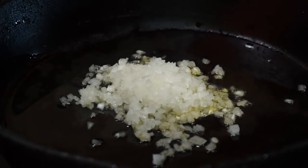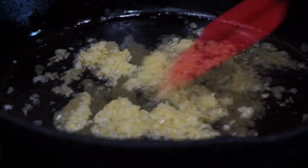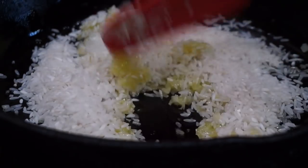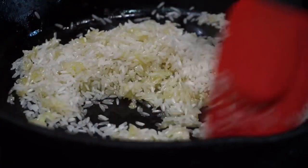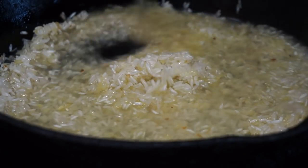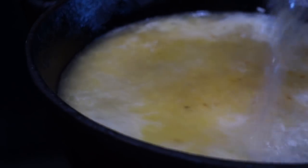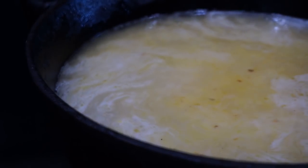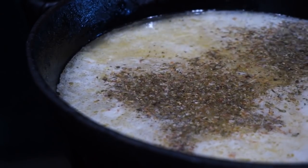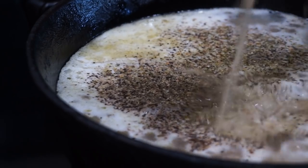I'm gonna add in some olive oil and I'm gonna saute up some minced onion. Into that minced onion, I'm gonna add in some white rice and let that cook for about 30 seconds or so. Then we're gonna go ahead and add in some chicken broth and a little bit of water. For our seasonings, I'm gonna add in some oregano, some salt, black pepper, and lastly we're gonna add in the rest of that marinade from our chicken.